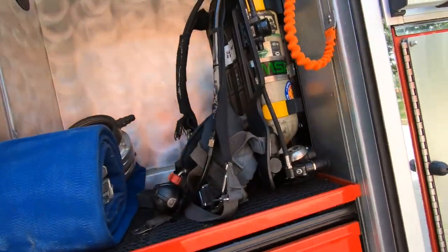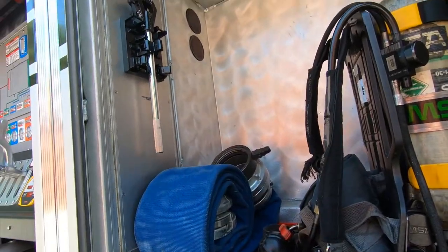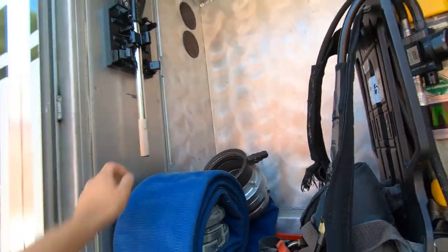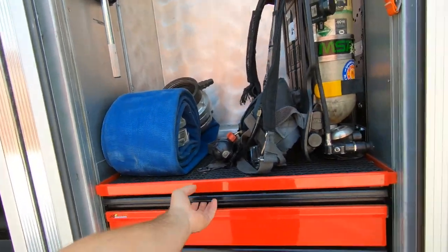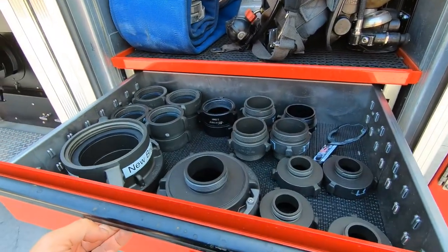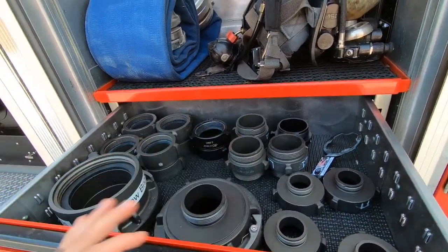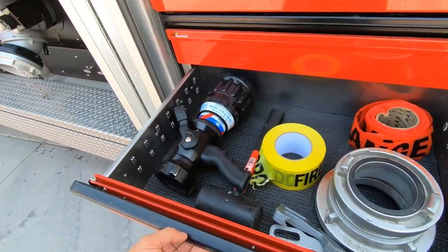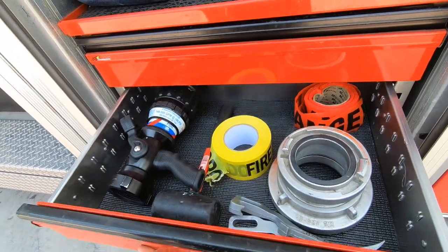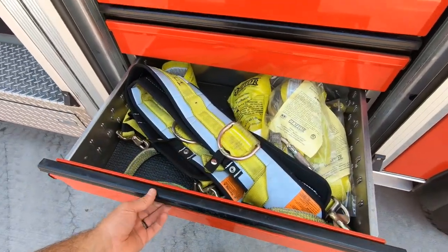Continuing to walk around — the driver's cabinet. You've got your SCBA for the driver. We do carry six SCBA packs. Your hydrant wrench is located here, along with a short section of hydrant hose. We have all of our fittings in this cabinet, some more fittings, and a spare nozzle in this cabinet. And then your ladder belts in that cabinet.